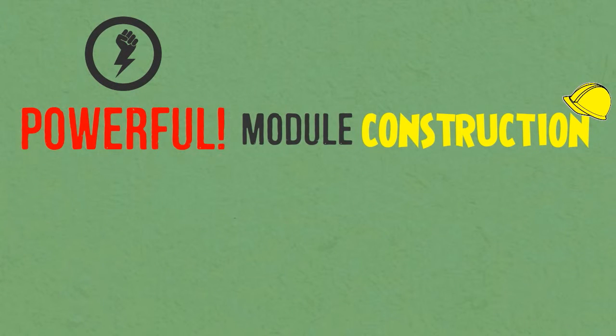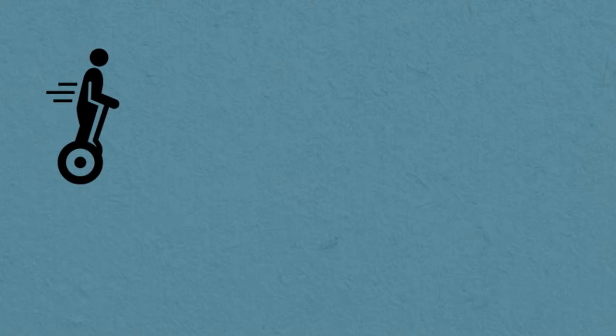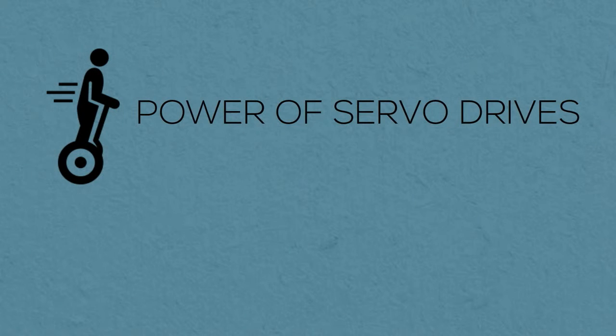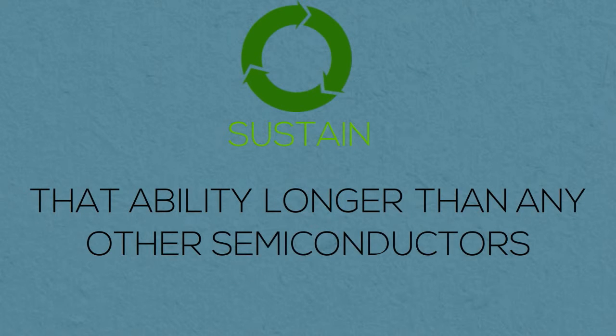With a powerful module construction and a compact design, 7MBR50SB120 guarantees high durability. Aside from boosting the power of servo drives, it can also maintain that ability longer than any other semiconductor.